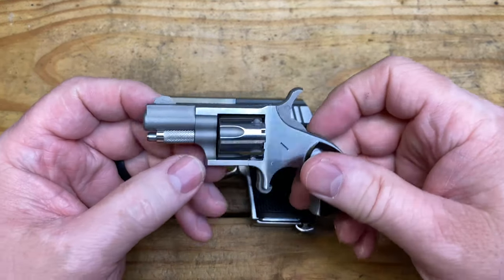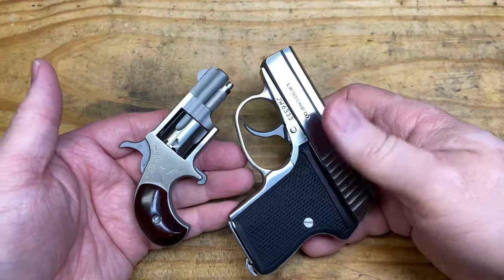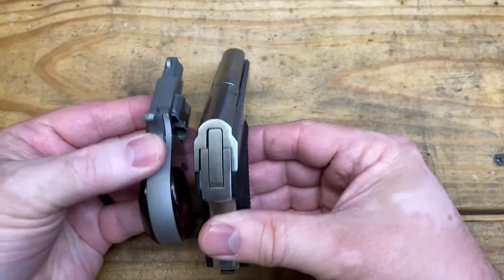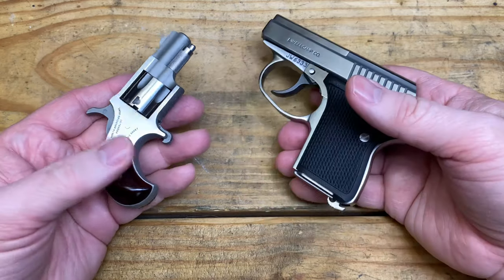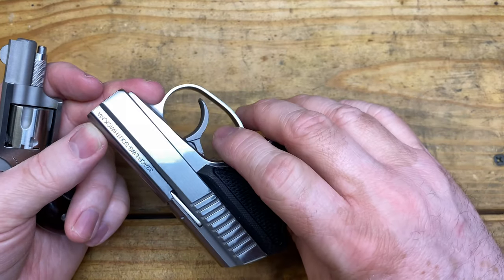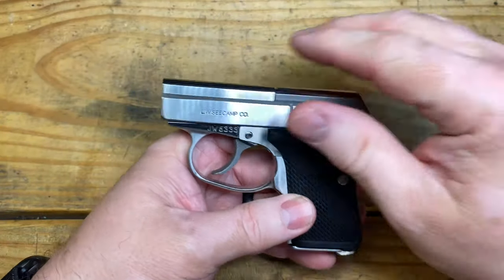One more size comparison — the North American Arms .22 Short model, which I think is the smallest gun being made that uses readily available ammunition. You can see it's even much smaller than the C-Camp. But given a situation, you have five rounds of .22 Short in a single-action revolver — meaning you have to cock the hammer every time — versus seven rounds of .32 ACP: just pull the trigger and go.